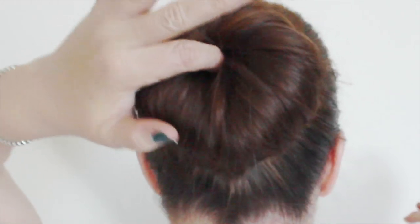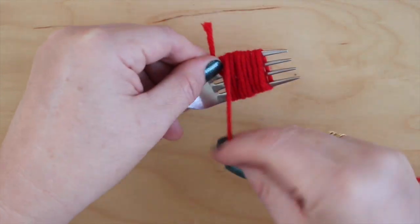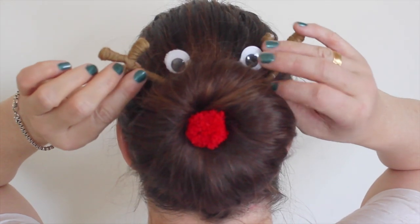In this video, we will create a sock bun hairdo, craft our decorations, and put them all together for this festive look.